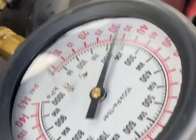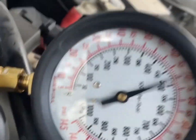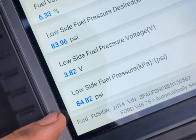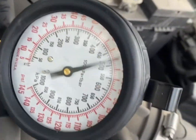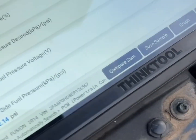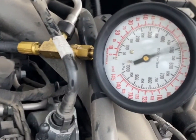Alright guys, got the new sensor on. Now we're roughly about 70 to 75 here, and here we're reading about 80 to 82. Having dropped this many times, we mostly got the issue fixed — no more rough running anymore.